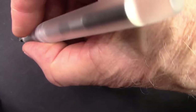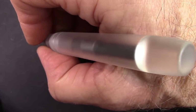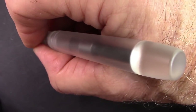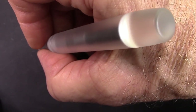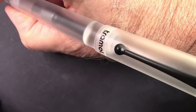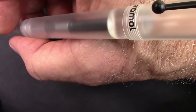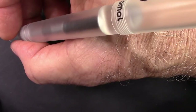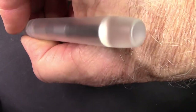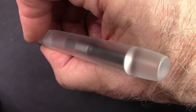It fits fine in the hand unposted. That section is a little on the small side, but it'll work. And it doesn't post very deep at all. It makes it very long, but this is a very light pen. You do feel that cap. If you like a pen that posts deeply and securely, this one probably isn't for you.